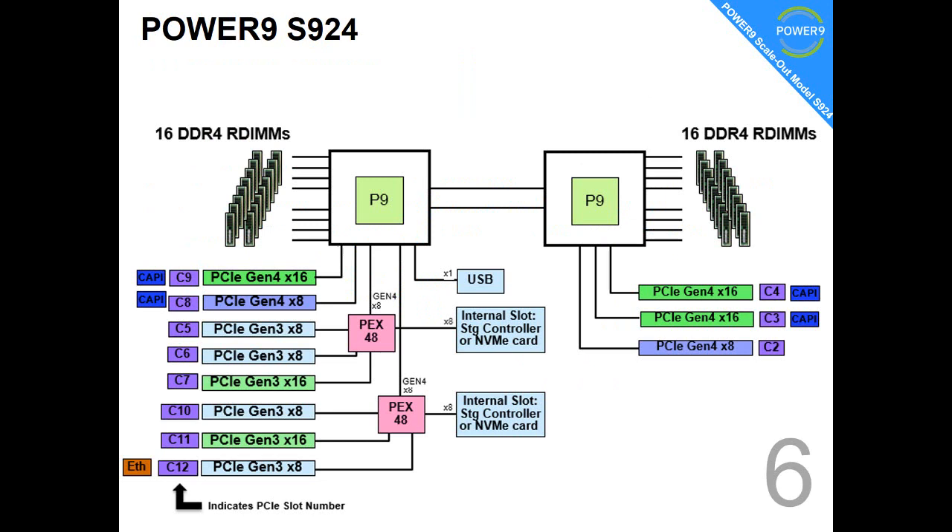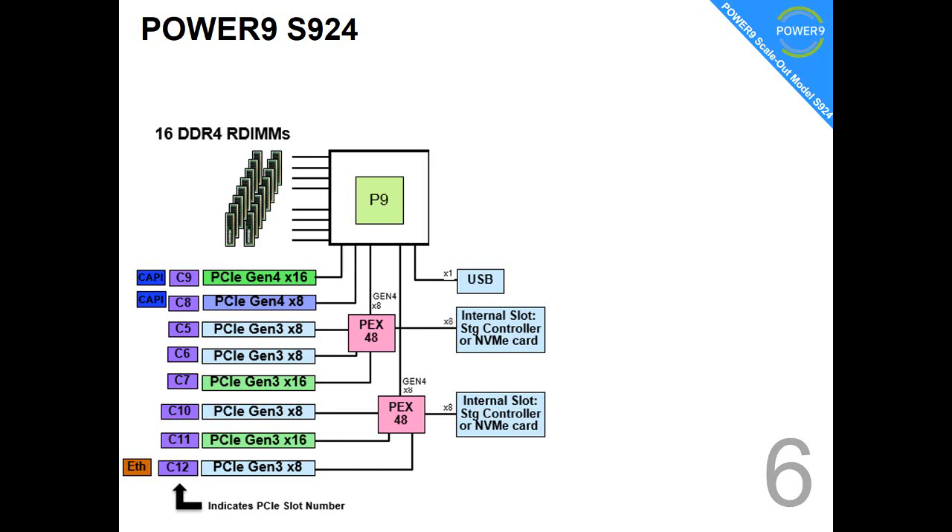Fact number six. There's a nice diagram here showing the two Power9 chips and their associated memory. On the left-hand side, we can see a whole bunch of PCI adapters. In purple, we can see the C numbers — these are the slot numbers as you'll find on the back of the machine. On the right-hand side, there are just three slots, but they're the higher-speed Gen 4 slots. If you only have one Power9 chip, you'll lose the right-hand one and some of the PCI Gen 4 slots as well.